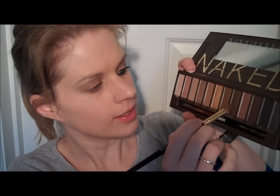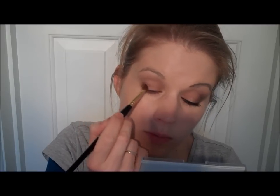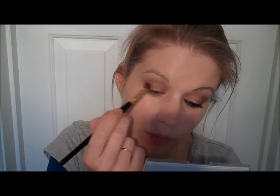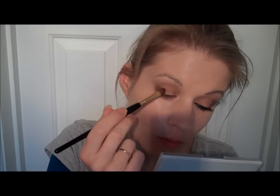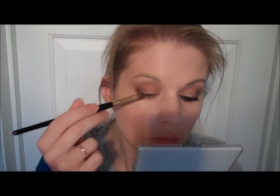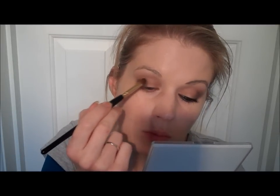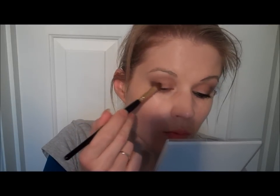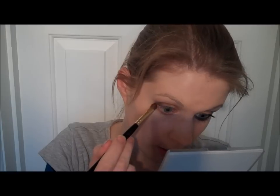Using a smaller blending brush with a little bit of Dark Horse — just in the outer corner there. Blend and smoke, and a little bit along the bottom.